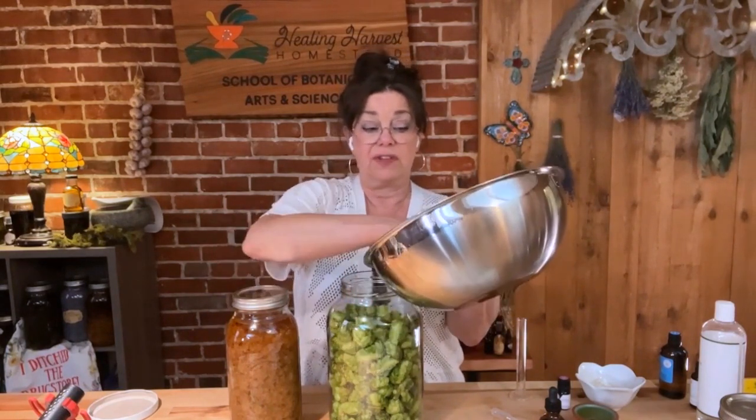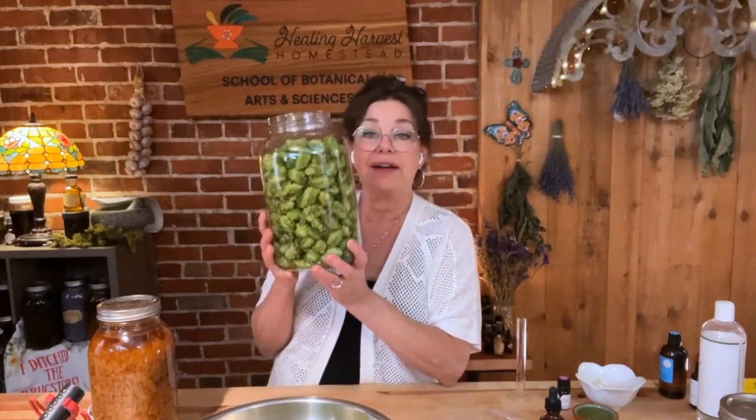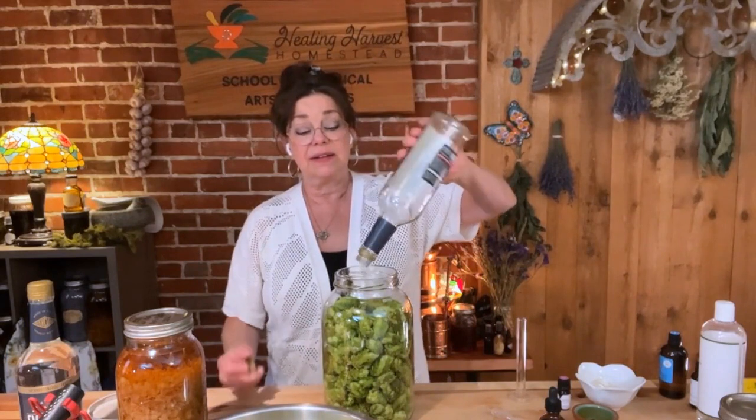I'm going to fill my jar — there we go. This is probably about five ounces of hops in this gallon jar. These light, fluffy plants go a long way. However, I'm going to tincture this fresh hops in 151-proof alcohol, which is 75% alcohol.